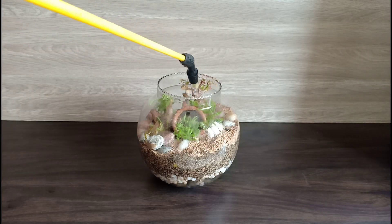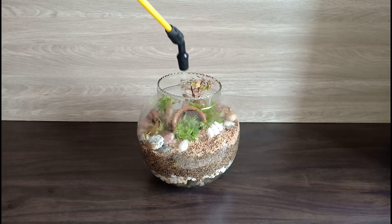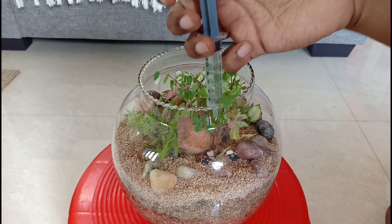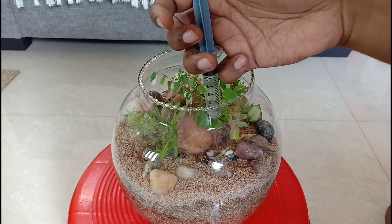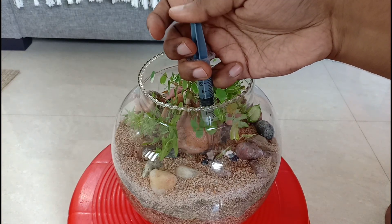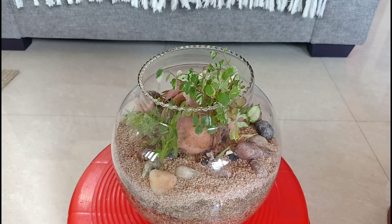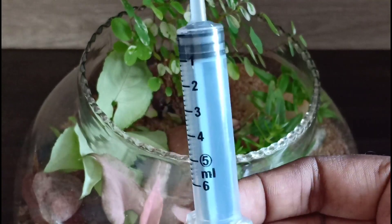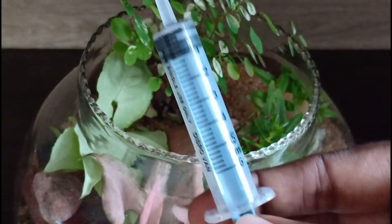For watering, you can either use a sprayer like this and spray until you see the water settling down. Or, as I would recommend, you could use a syringe without the needle to water your plants. You can get this syringe from your nearest medical shop. While disposing of the needle, make sure you dispose it with the plastic cap on so that waste handlers don't get hurt.